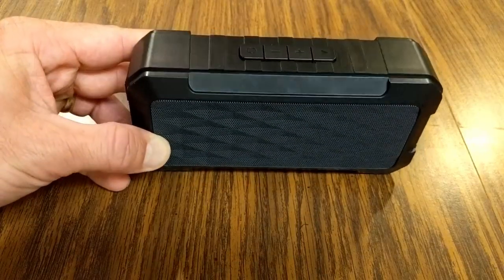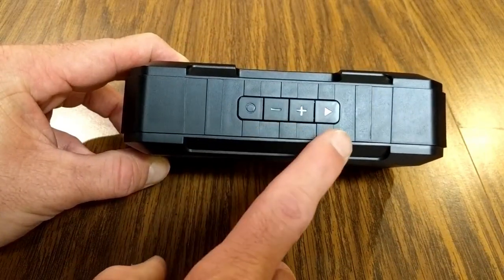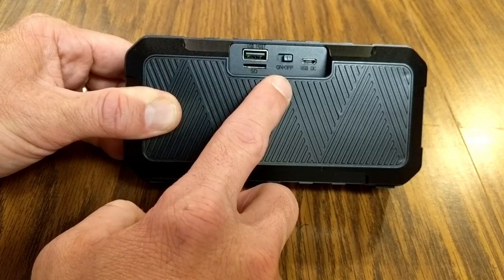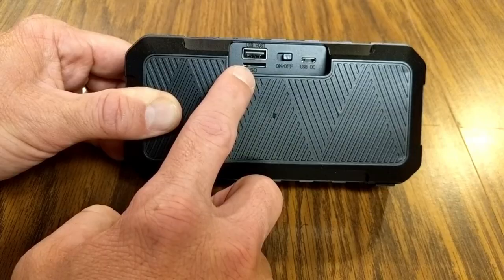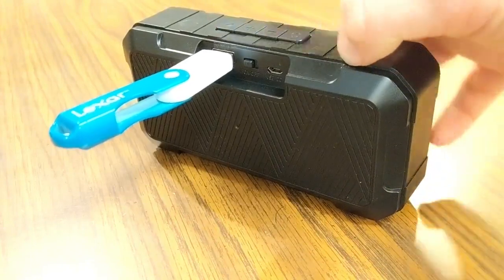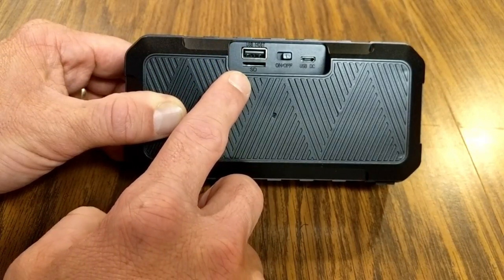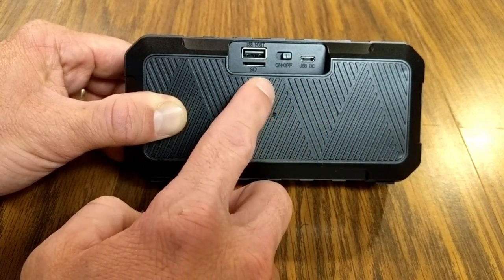Let's take a look at the features and buttons. On the top you have the circle button, the plus or minus, and the play button. On the back there are several ports: the micro USB, an on/off switch, and a USB port or micro SD card slot where you can insert a flash drive or micro SD card with MP3s loaded on it.